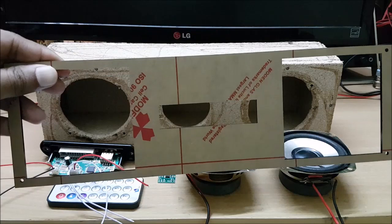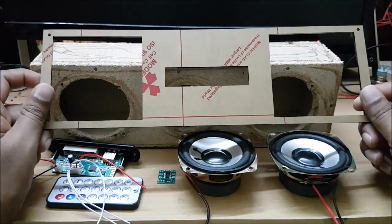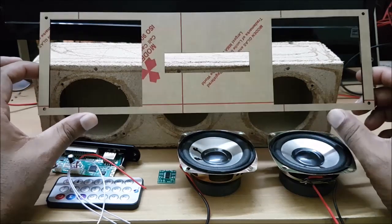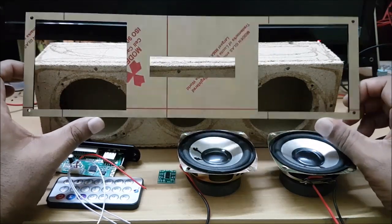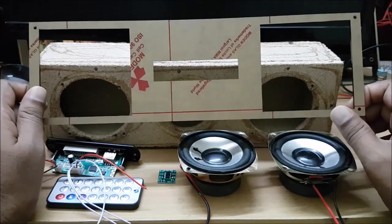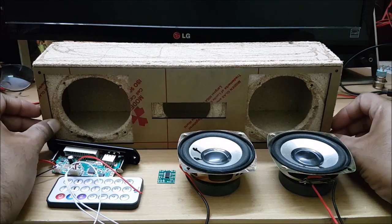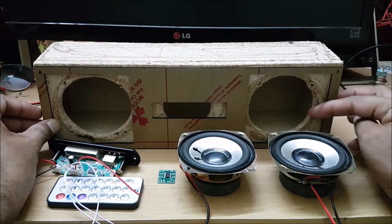We use an acrylic piece. We use this acrylic piece from acrylic cutting shops or plastic cutting shops. They are cut. You can use this shape. We use this sheet. We use this grill. This sheet is not easy.